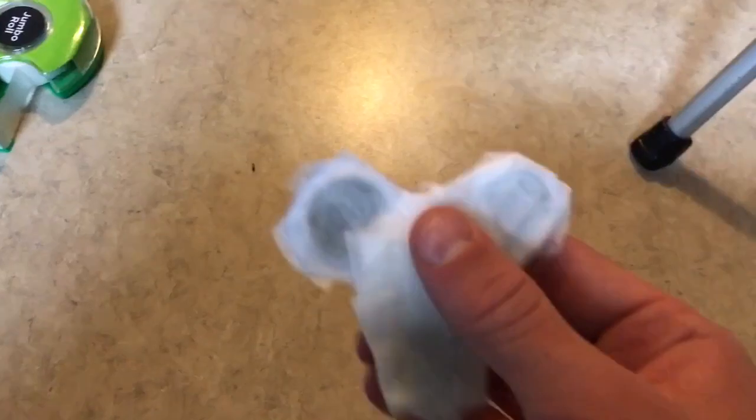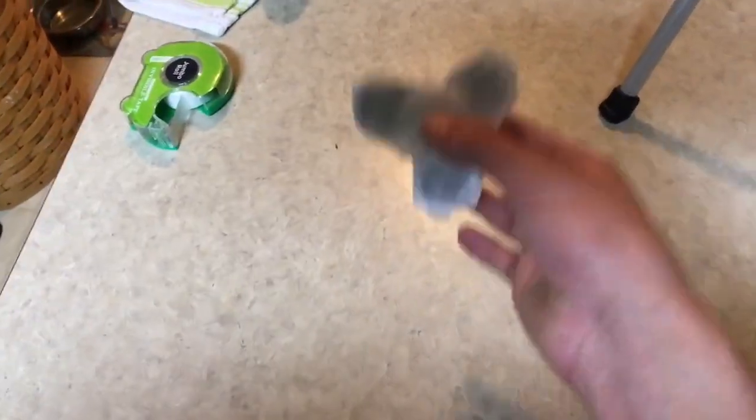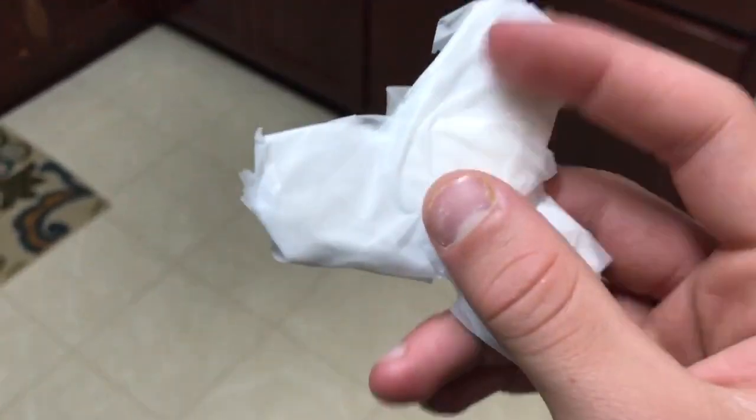Looks like I need to add a little more tape on this side because it doesn't stick out as well, so it doesn't spin as well. If you really want it to be good, you have to add more and more tape on the middle sides so there's less friction. That way these edges don't touch the ground and it spins faster and longer.